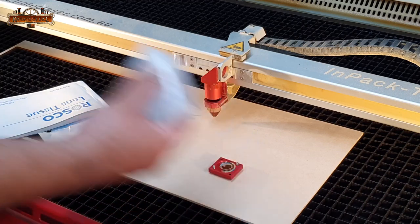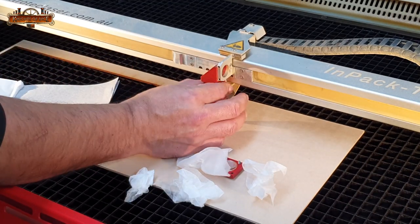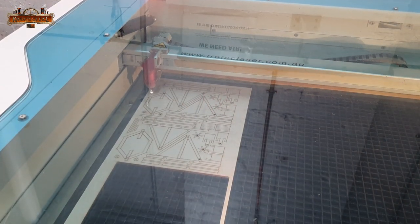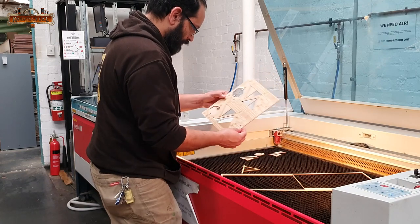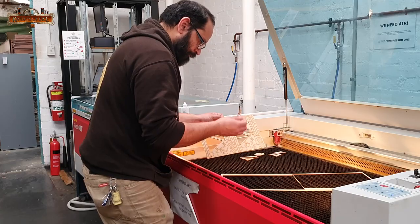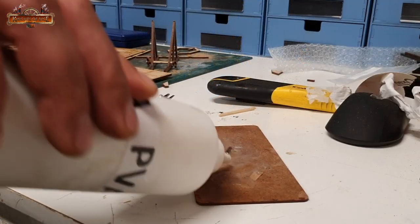In between packing orders and generally pottering around at the studio I cut a few copies on the lasers. As always, when you're trying to get something done quickly there's always a problem. After messing around cleaning lenses and mirrors and double checking I had everything focused properly, I managed to cut a couple of kits that would assemble well. It's a pretty basic model and obviously being MDF it lacks the detail of something sculpted and cast or 3D printed, but being able to cut as many copies as I want can't be a bad thing.